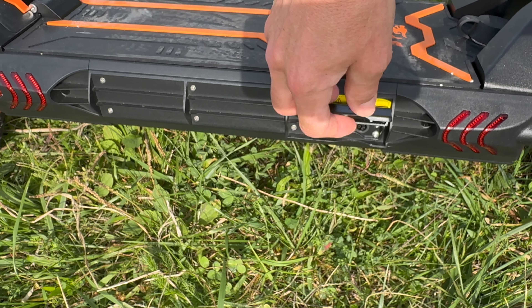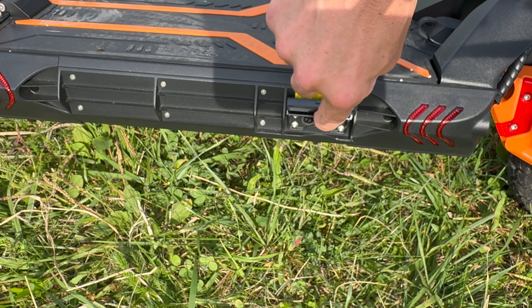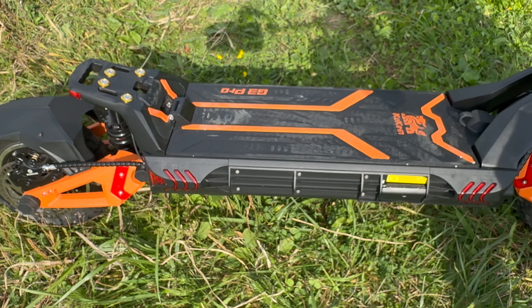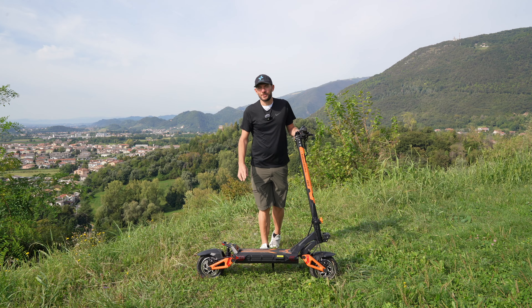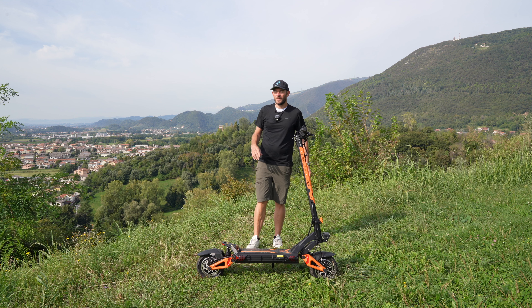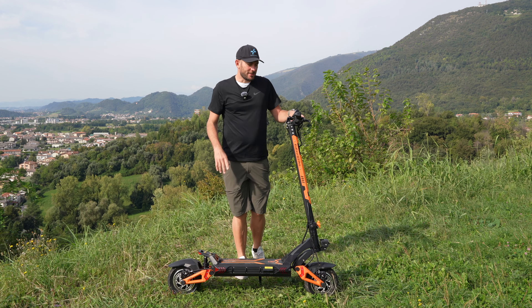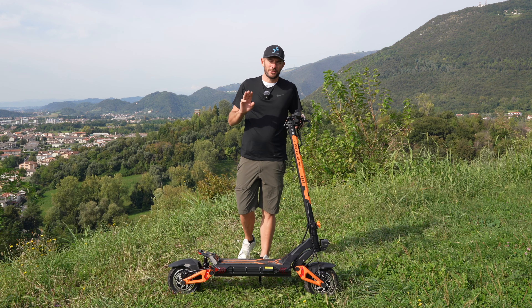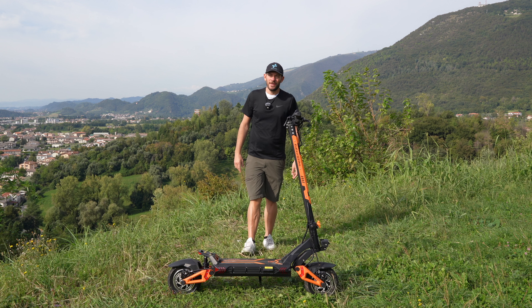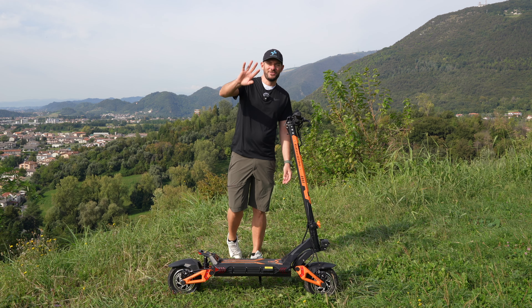Lateralmente troviamo anche un piccolo coperchio che va a proteggere i due connettori. Vengono dati due caricabatterie in confezione per una ricarica da 0 a 100% in sole 5 ore. Arriva da un magazzino europeo entro 3-5 giorni dal momento dell'acquisto, non ci sono spese di spedizione o ulteriori spese doganali. Arriva preassemblato al 95%: l'unica cosa da fare è inserire il manubrio con 4 viti, un'operazione molto semplice. Come sempre vi lascio il link in descrizione e il mio codice sconto. Spero che questa recensione vi sia stata utile, alla prossima, ciao da Federico.